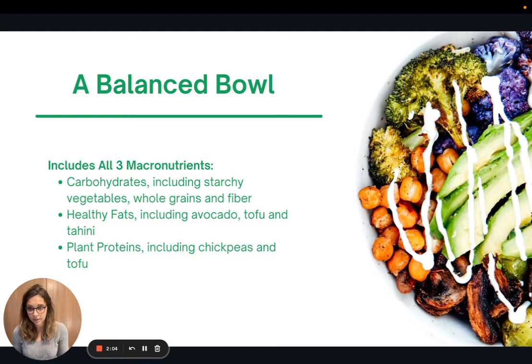A bowl like this has great carbohydrates, including starchy vegetables, whole grains, and fiber. It also has healthy fats — specifically from the avocado, the silken tofu in the dressing, and the tahini. And it's packed with plant proteins, especially from the chickpeas and the tofu. So it has all three macronutrients and is a really great way to get a variety of nutrition in your diet.